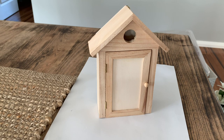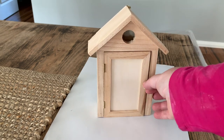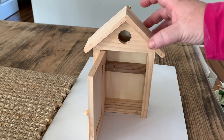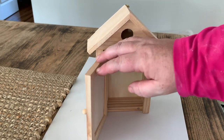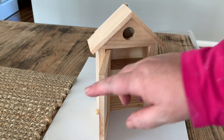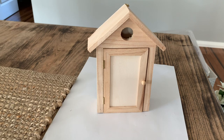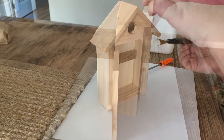Hey everyone, Live It Like Lisa here and in today's video we're going to give this little birdhouse a makeover. This little house was one that I picked up in a recent bathroom decor haul from Spotlight. It's actually supposed to be like a key holder but I'm just going to give it a little bit of a makeover and probably going to display it on the shelves in my kids' bathroom.